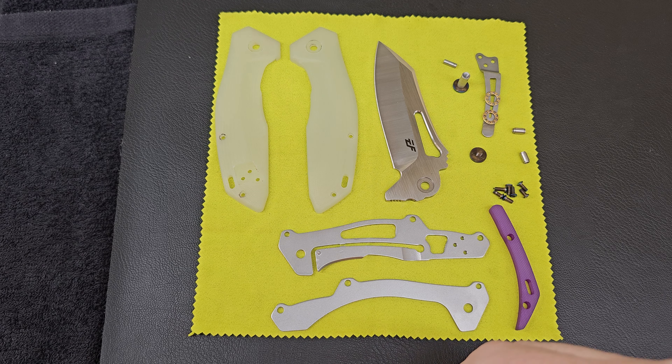At the same time we took this backspacer from this knife and made it purple, so that now we can do the scales in a different color and we'll get a two-tone look with this. That was why I did the combo initially and now we've separated them out. I already did the Sativian in the purple — we can look at that in a minute.